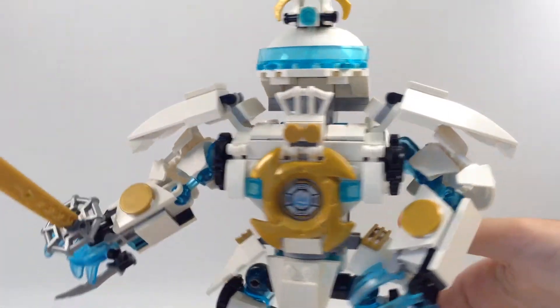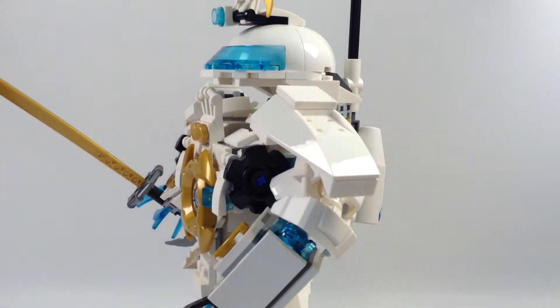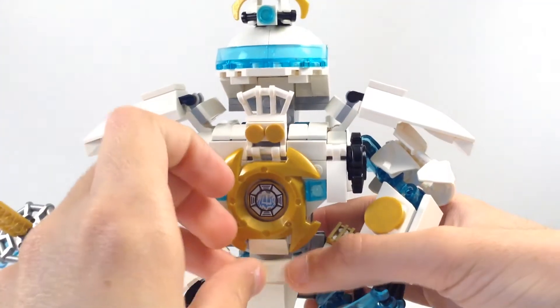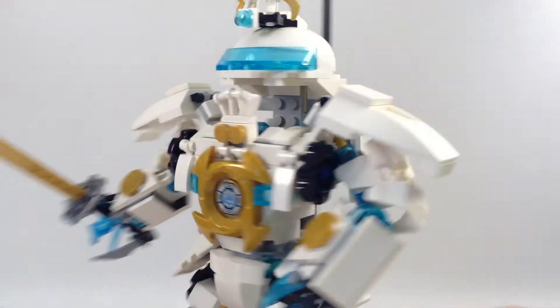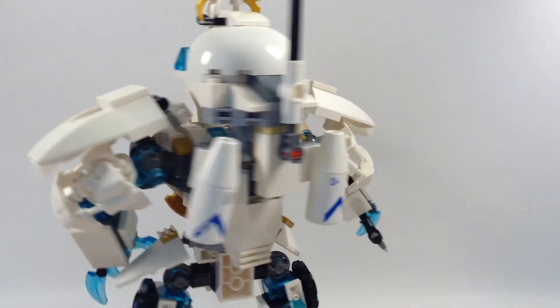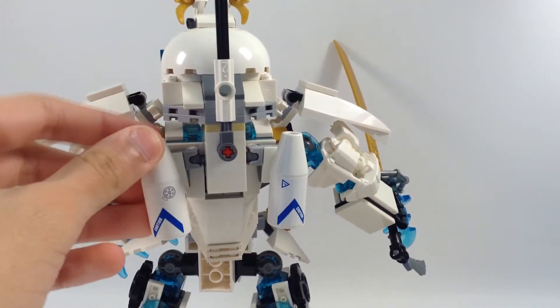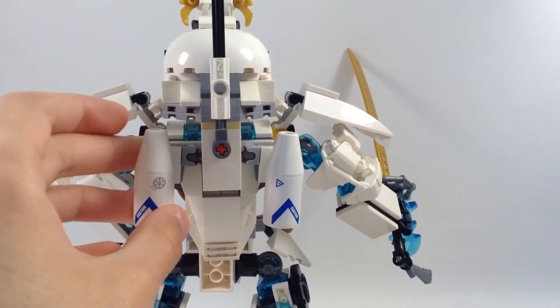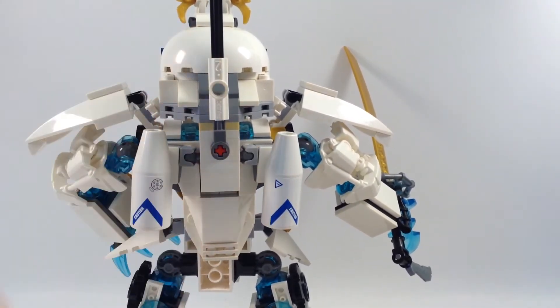On the back he has rocket boosters so he can fly away, and a flag.